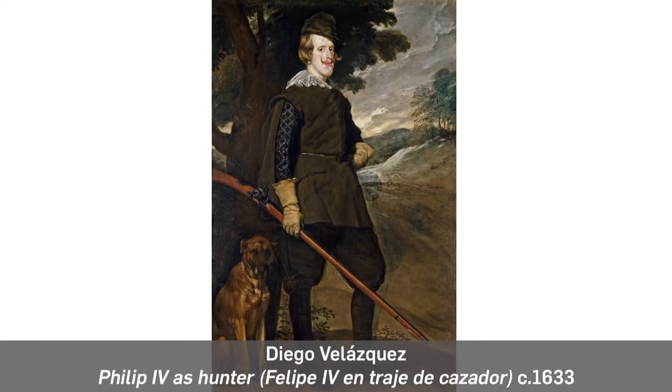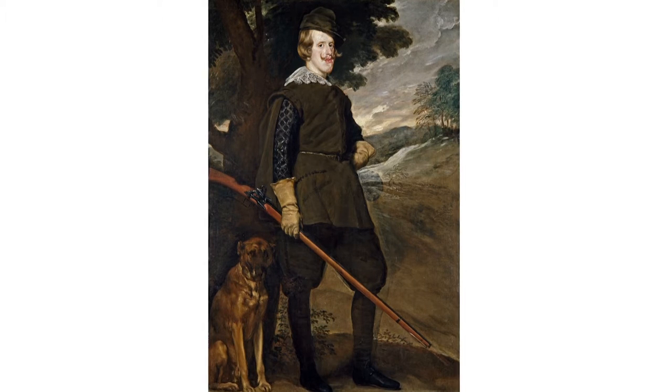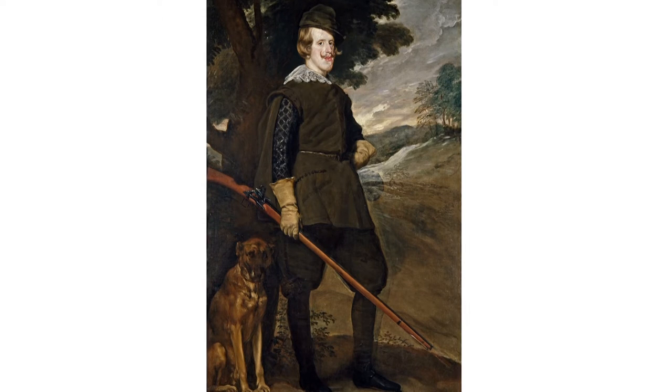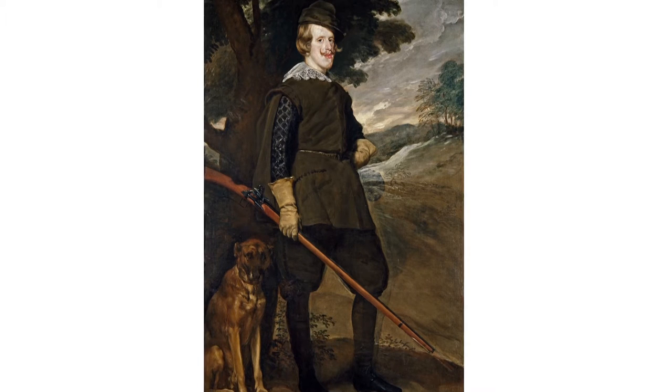Diego de Velázquez painted a very interesting portrait here where we see the monarch Philip IV in a non-official situation. He is depicted outdoors, not wearing a crown or formal wear — in fact, he looks quite at ease with his dog.